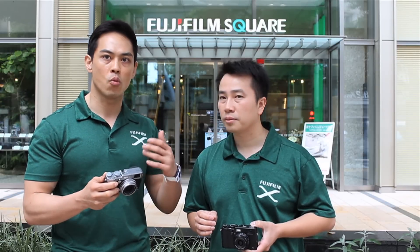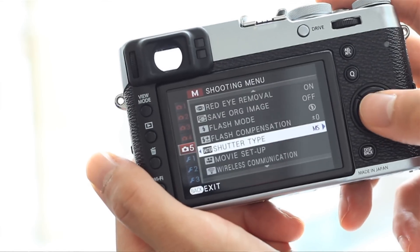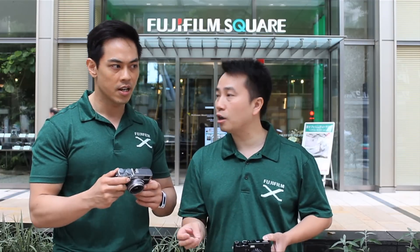The mechanical leaf shutter on the X100 is super silent, but there's another new feature: an electronic shutter giving you up to 1/32,000th of a second shutter speed in dead silence. In the menus, you can choose from mechanical shutter, electronic shutter, or mechanical plus electronic shutter. In that hybrid mode, it uses mechanical shutter speeds up to 1/4000th of a second, then automatically switches to electronic shutter when faster speeds are needed — which is really cool.